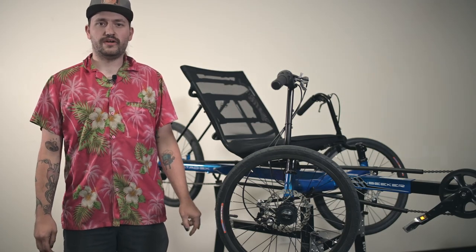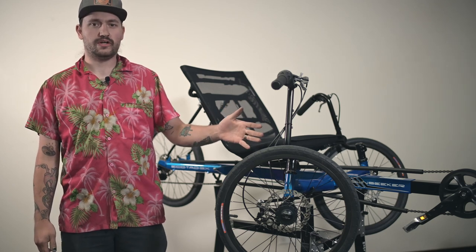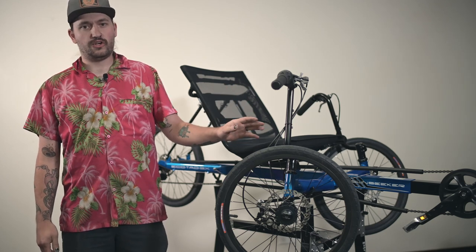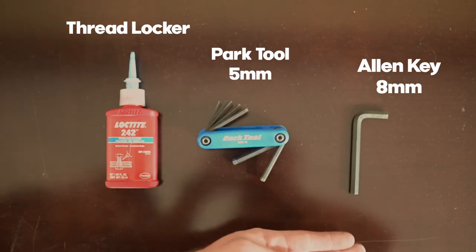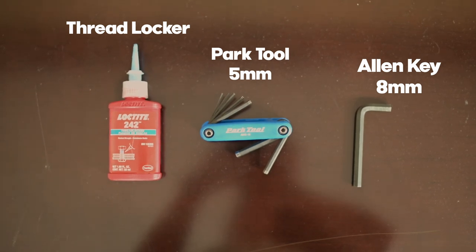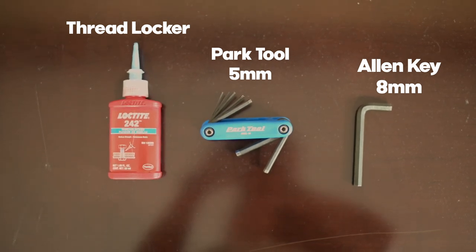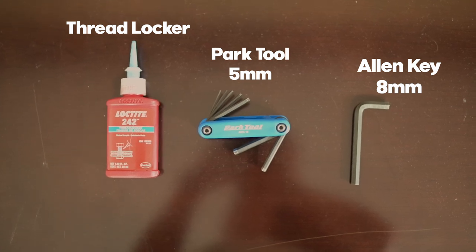Hey guys, it's Chandler, the shop manager here at Utah Trikes. I'm going to show you how to remove and replace your wheels on your Eco Tad. This is also the same for the Fat Tad CXS wheels. The tools we will use today are the Park Tool Allen key set, specifically the sizes 5mm and 8mm. You will also want to have some threadlocker to ensure it stays secure when replacing the bolts.